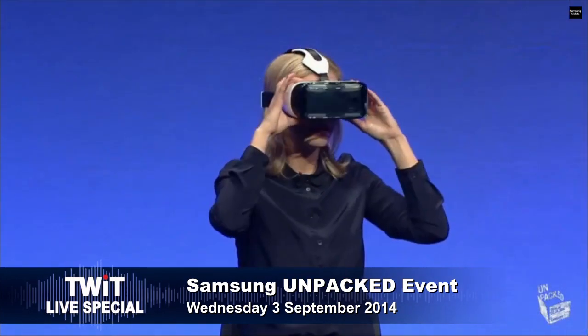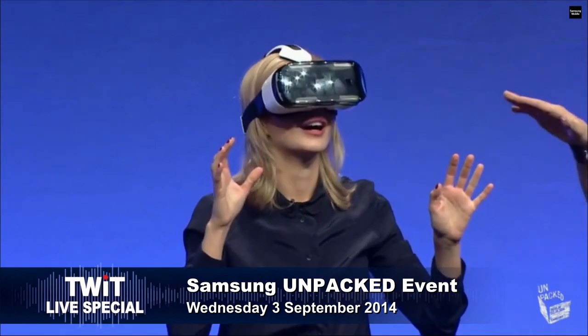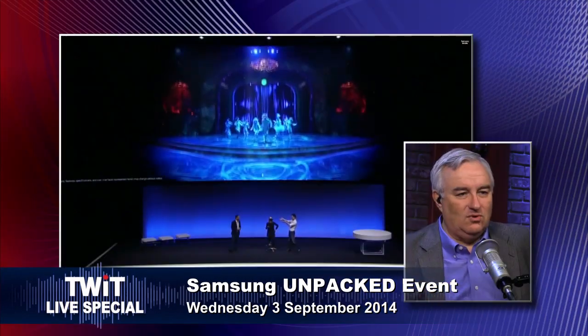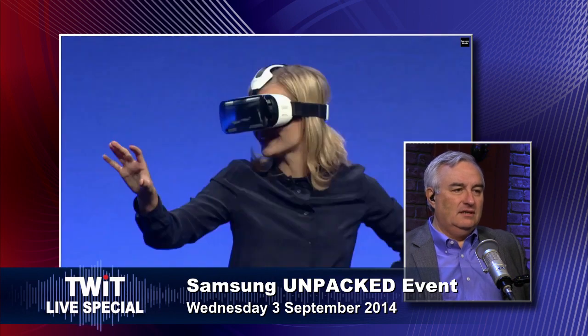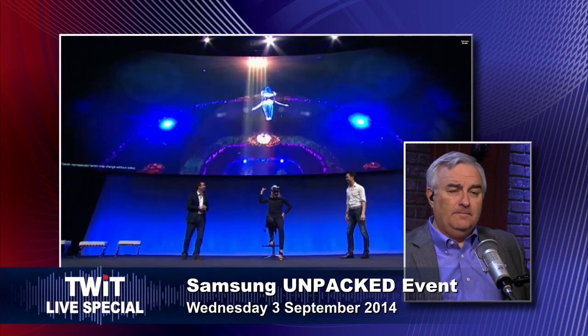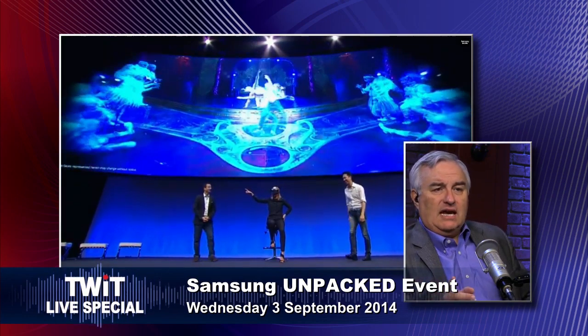She's totally putting that on. So all you need to do is put your Note 4 right in. Is it augmented reality? Can I see the world? Can I walk around? No, but apparently you can see. Oh, it is augmented reality. It is augmented reality — so it's using the camera on the phone.